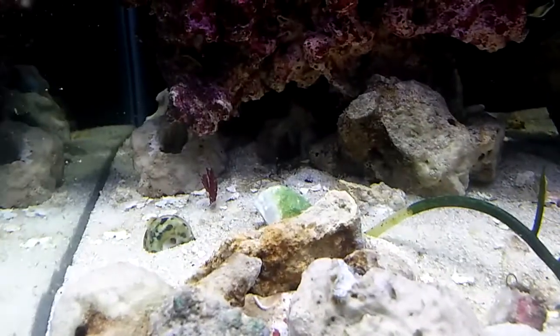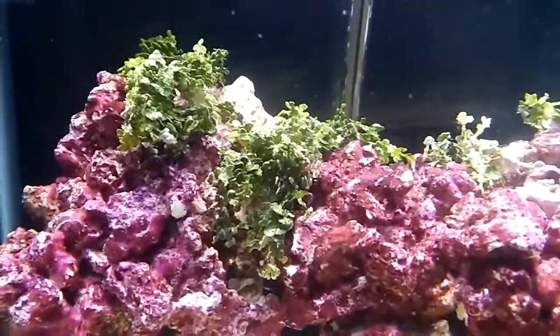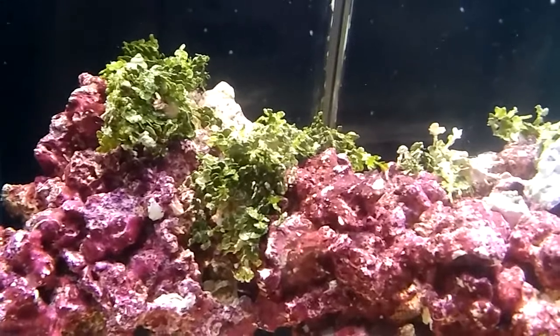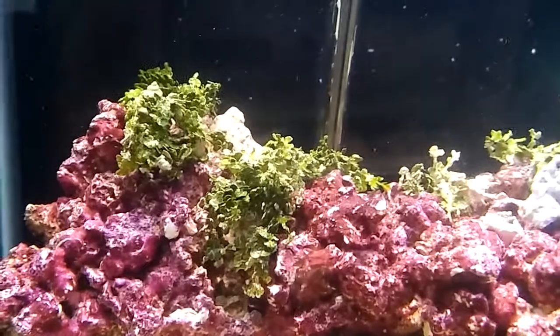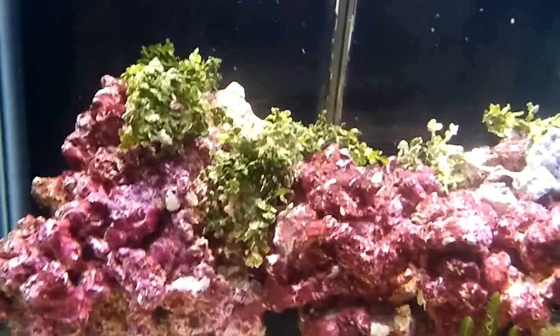There's another little piece of flame algae stuck in the rock there. And the halimeda — I don't know — it's not white anymore, it's kind of green. I'm not sure if it's doing well, but it's still alive I think.